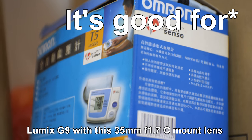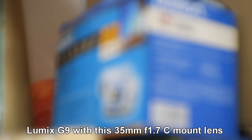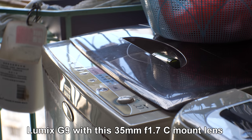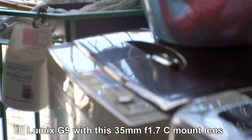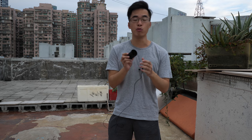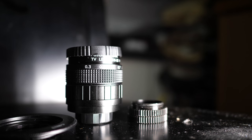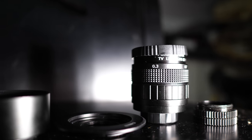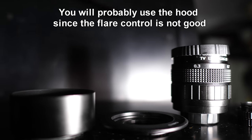If you are using a kit lens and you want to try a fast lens, you can try this first. It's for a 16mm sensor, so it actually covers well in Micro Four Thirds, and in full-frame equivalent it's 70 millimeters. It is a CCTV lens and is C-mount, so you will need an adapter.